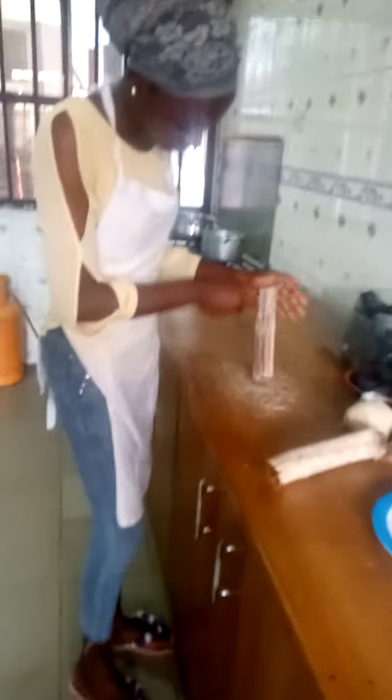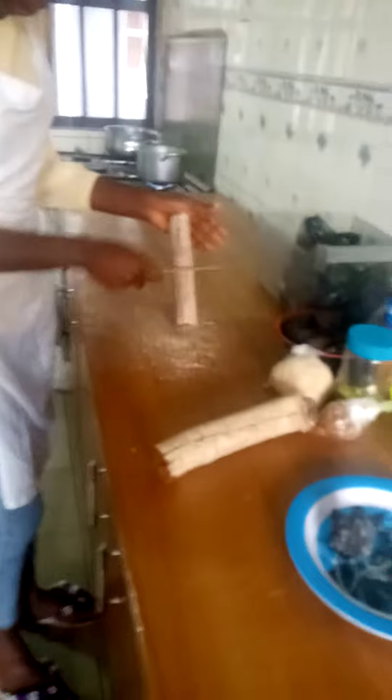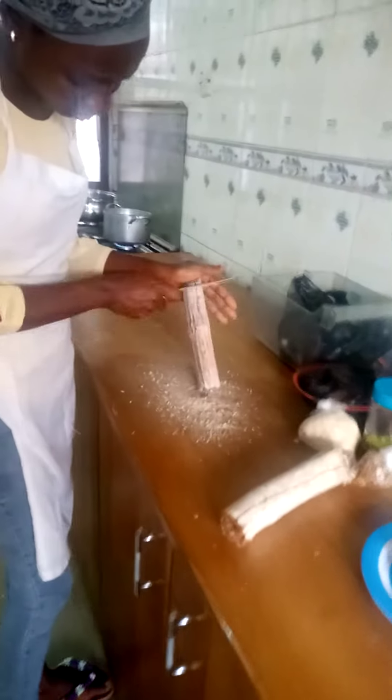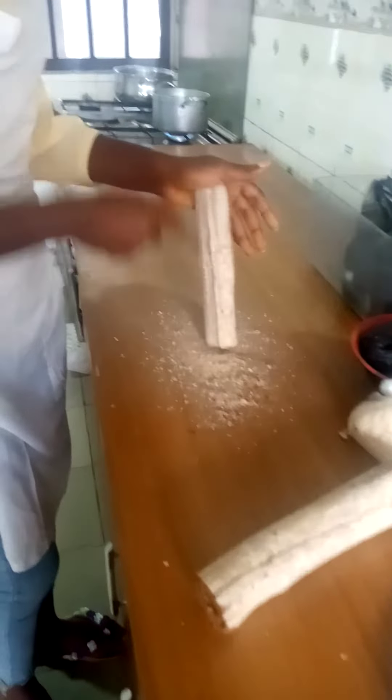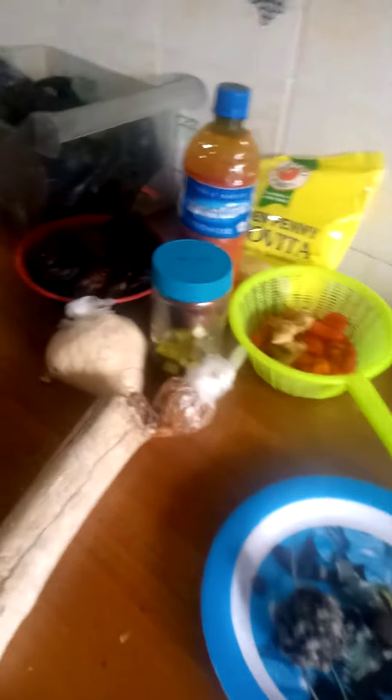Good afternoon, welcome to the afternoon section of Hassanah's Kitchen. This afternoon we'll be making okoho soup, the more popular native soup found around the Middle Belt area of Benue State. As you can see, our Shima is busy scraping the bark of the okoho stick. Here are some ingredients we are going to be using for our okoho soup and the supplements we'll be mixing with it.